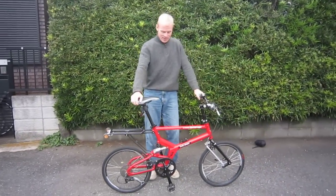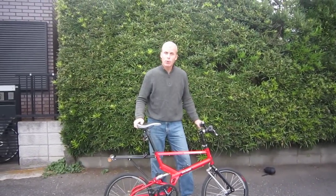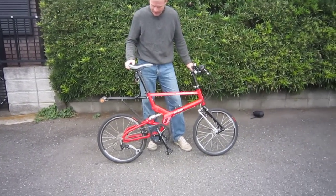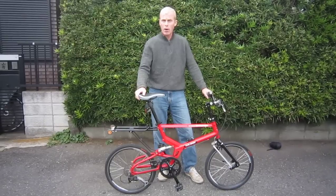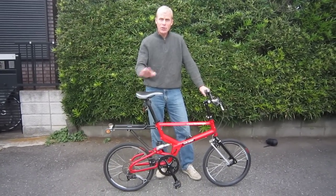Hello everybody, this is the Tartaruga Type Sport Folding Bike. I really like riding this bike and it has something that's quite unique. It's not one of the super fast folders like a Brompton or a Bike Friday Ticket, but it does fold up fairly quickly and I'll show you that in a second.